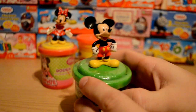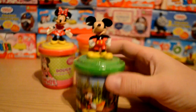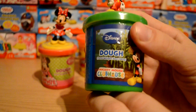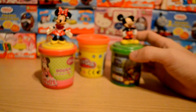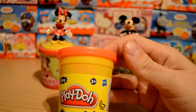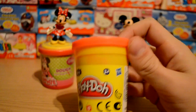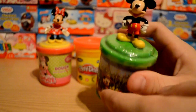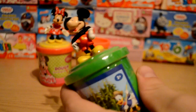Look at the detail on the figure — it's pretty good, not perfect, but it's just fun isn't it? That's what it's all about. The graphics on there are really nice. It's three-plus, and there's the Mickey Mouse Clubhouse branding. You get 140 grams of dough in each pot, which is a little bit more than the regular ones which have 130 grams. I'm not sure why these are marked two-plus and three-plus differently, but dough is dough at the end of the day.